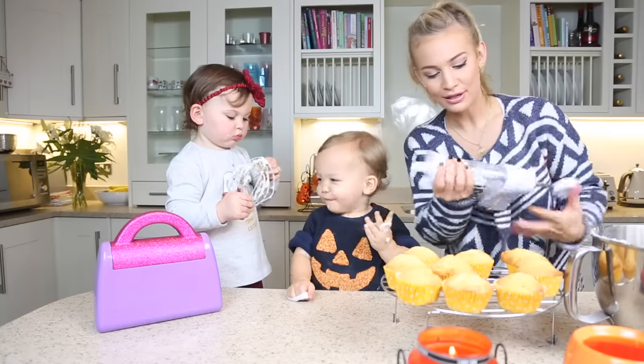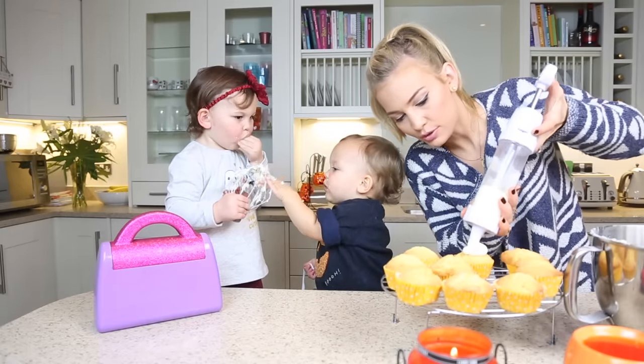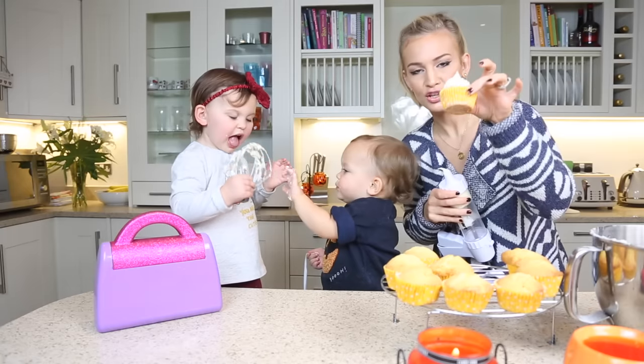Now we're going to ice the cupcakes. For these ones I'm going to leave a little bit of cupcake showing, so I'm going to do a smaller swirl, like an ice jar.